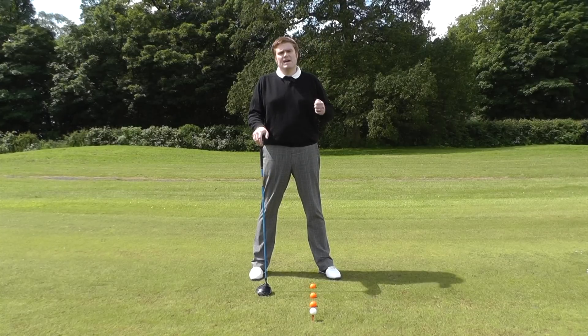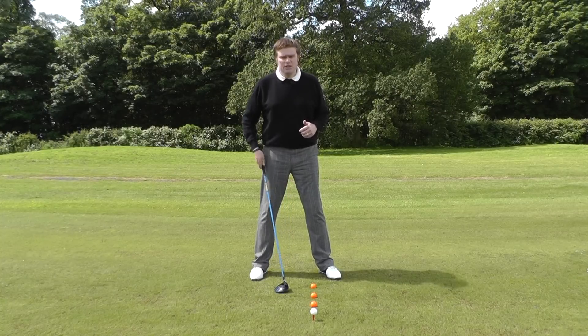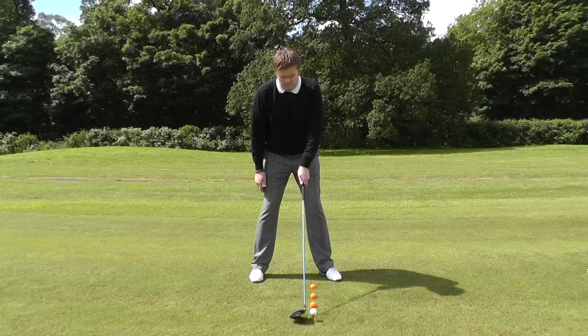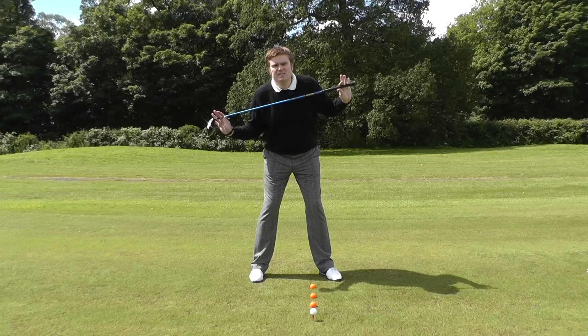As I build my stance, positioning the ball in line with my left heel as a right-handed player, you can see that my head and chest are now in line with the center of my stance — and the center of my body, the center of my head, is positioned behind this line. My right shoulder should be slightly lower than the left, and this shoulder angle replicates the angle at which we want to be striking the ball, slightly on the upswing.